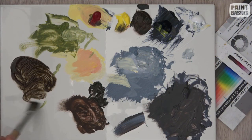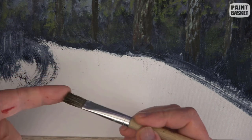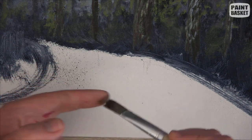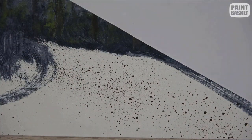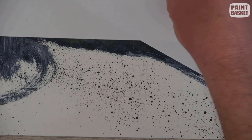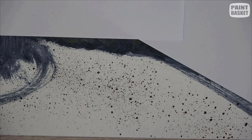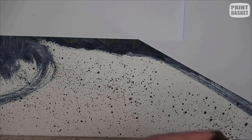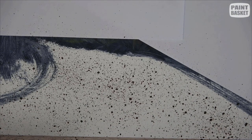We now need to paint the path so that when we get to the plants and things they will naturally overlap it. We are going to paint the path using splatter. Before you start splattering, use spare pieces of paper to cover up your background forest area — you don't want to accidentally destroy all that hard work. Use the paints you already have on the palette and thin them down to the consistency of an ink by adding water. Then use a stiff bristle brush and your finger to splatter the paint over the path area.